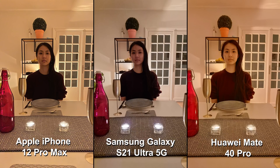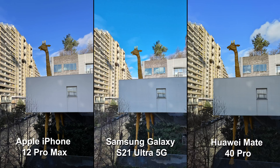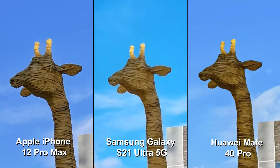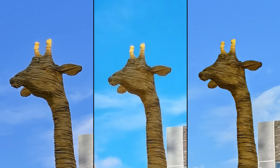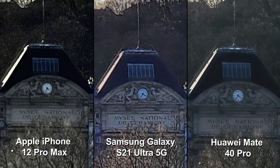Where the S21 Ultra surprised us was in image noise. Noise was visible in all conditions and sometimes very strong. Fine details were lost, especially in indoor and low-light conditions. Landscapes in particular were problematic, with losses of texture in all conditions and an unexpected level of noise in outdoor and low light. Texture and noise trade-offs were also noticeable in zoom. Despite the very long range capabilities of the 240mm equivalent telecamera, texture rendering was sometimes unnatural and noise was quite visible. Even the wide-angle lens produced images with a high level of noise, especially in indoor conditions.